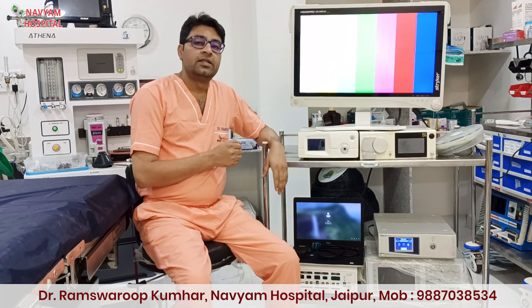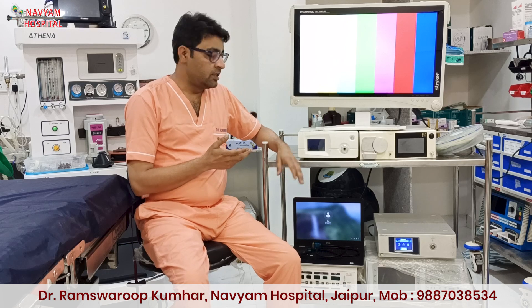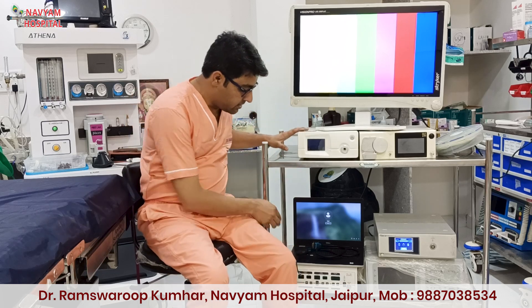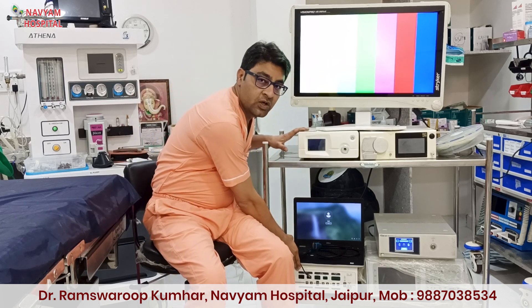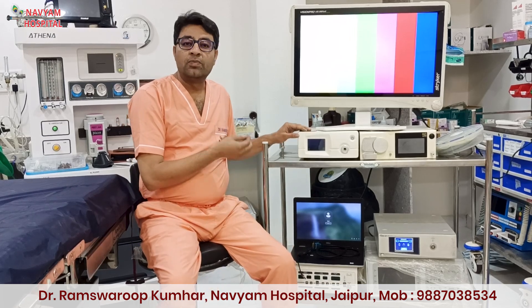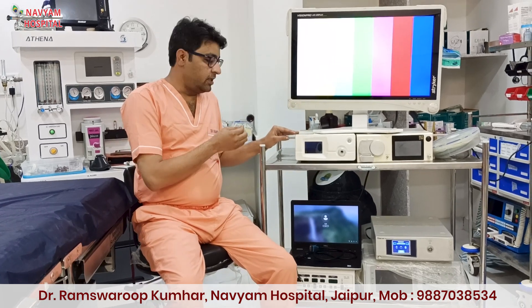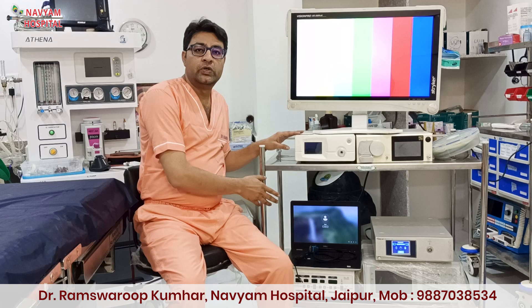The second thing is the light source and the CO2 insufflator. As you can see, this is my light source and this is the CO2 insufflator below. These are Indian products and very easily available. These both machines you can purchase within one lakh, in good condition. These are new — not refurbished.